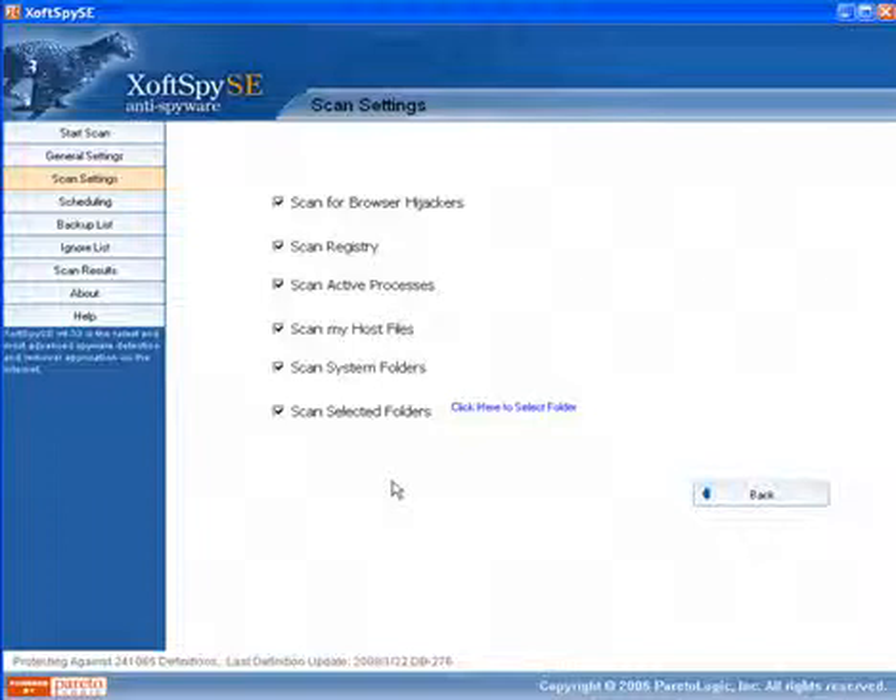It will remove the annoying pop-ups, adware, spyware, viruses, rootkits — some of these nasty things that reside in your computer that you may not even know about. So go ahead and check it out. Highly recommend this product. Download it and start removing your spyware today. Thanks a lot for joining us and hopefully you get your PC cleaned up soon.